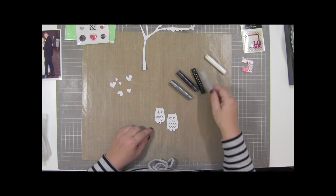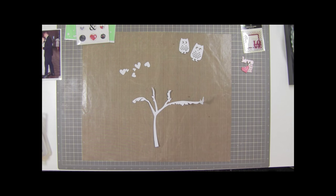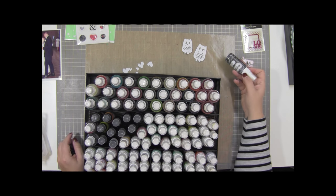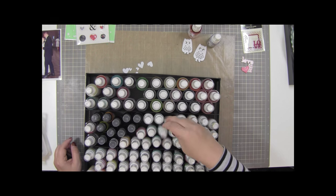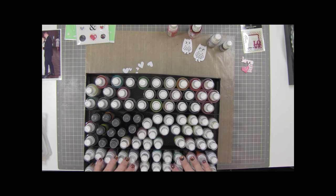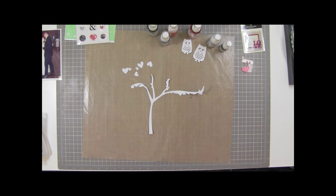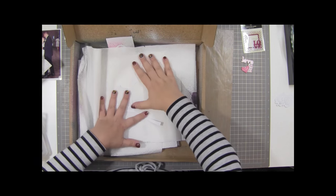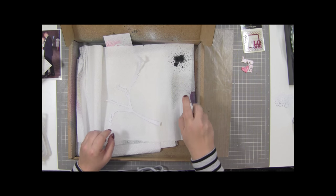I'm going to start with this die cut from the Silhouette store. I thought I was going to use gelatos to color it, then decided I'd use sprays. You can see all of my mists - I have two containers filled with them. In this process I'm going to find out that I don't use my mists enough, because every mist I pulled out, most of them anyway, are clogged. I'm going to pull out some Heidi Swap and some Mr. Huey's - they're my two favorite mists.